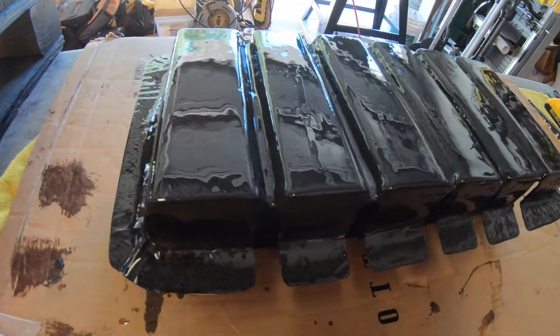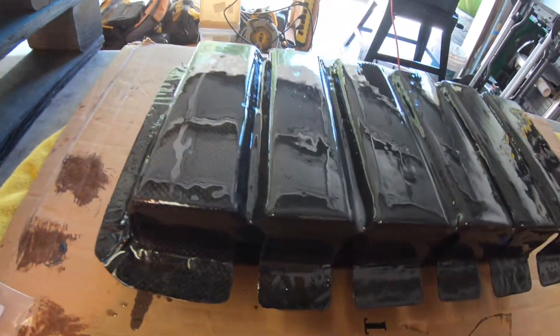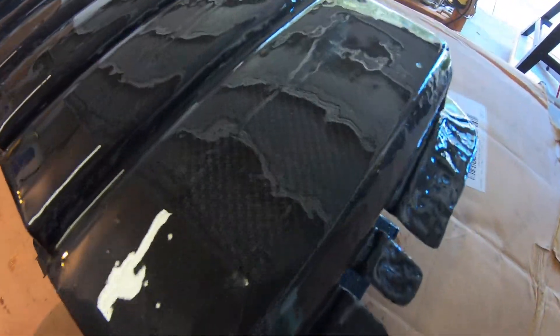I'm going to keep on working on this coat to get it nice and even, but you can start seeing the carbon fiber through it.